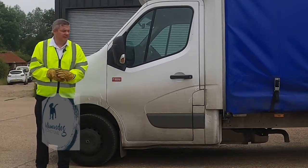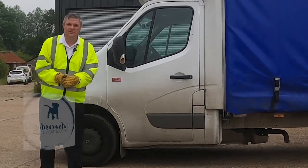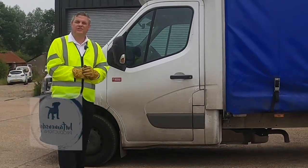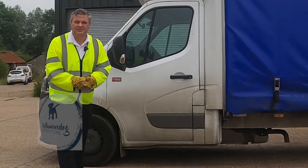Do you drive a van for a living, or are you thinking about hiring? And if you're moving house, there are important checks that you can do that will take a very small amount of time to safeguard your license.